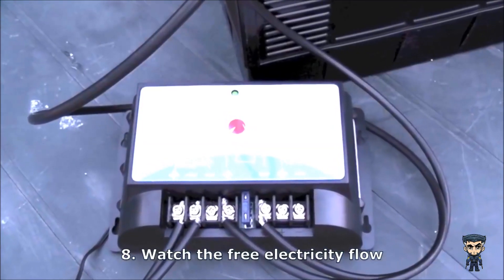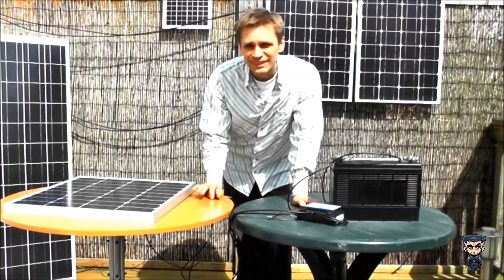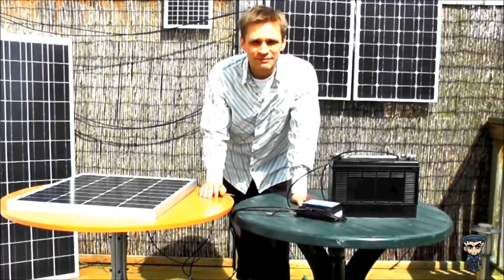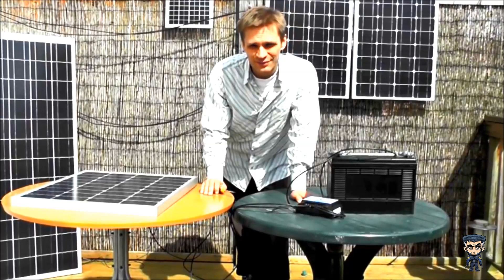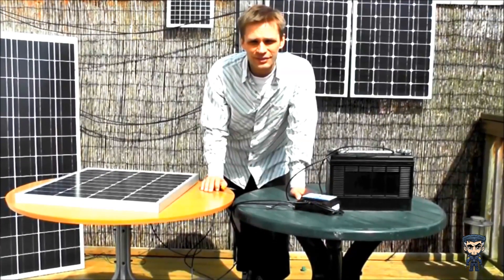And you can see the light cycling upwards, which shows it's charging. And that's it — your panel is charging your battery. I'm actually going to use this to create an off-grid system for the house, so look out for the next video about that. And if you do have any questions, please feel free to get in touch with us.